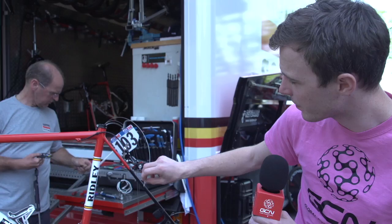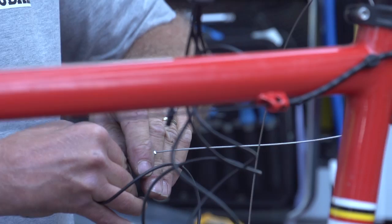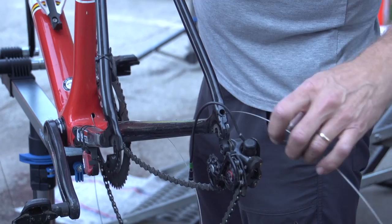They've threaded them the wrong way through an end cap and put a ferrule on the end. They then attach those cables to the electronic cables whenever they're moving the cables apart, and basically, like a fishing line, just pull it out.